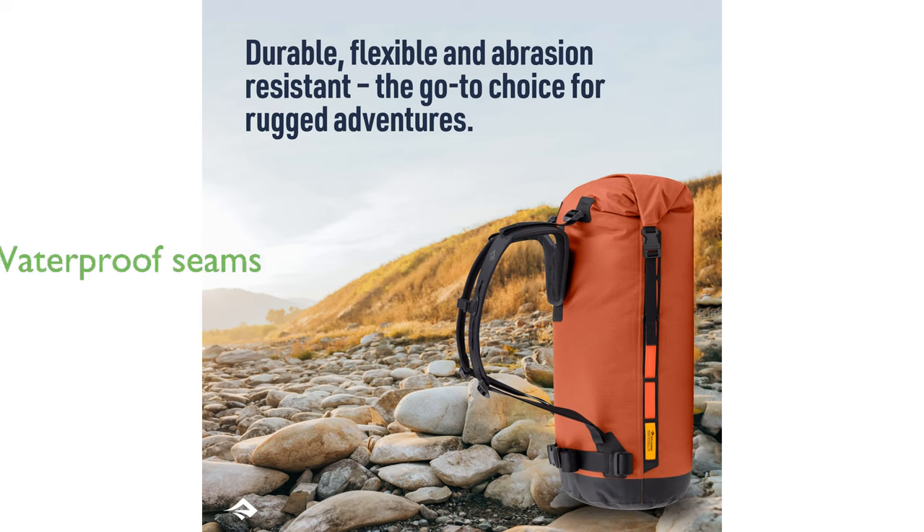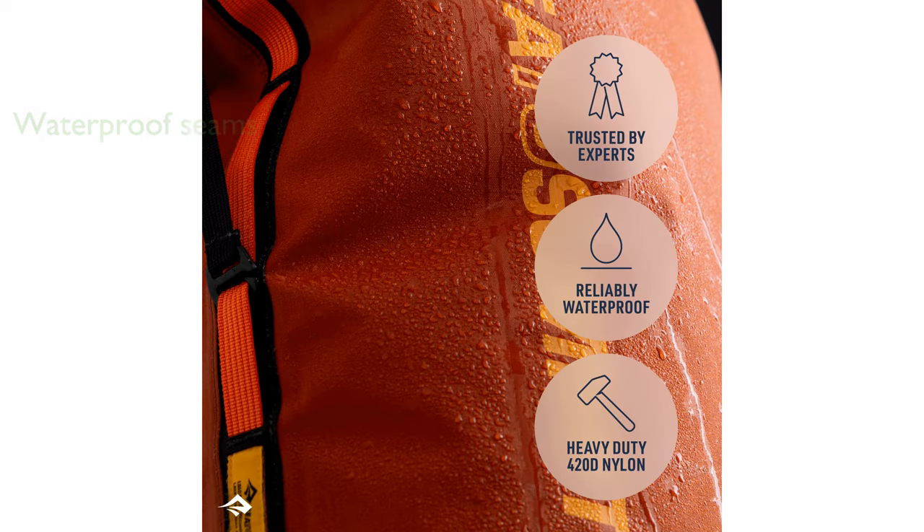Designed with reinforced waterproof seams that are double-stitched and tape-sealed, this backpack ensures your belongings stay dry even in the wettest conditions.